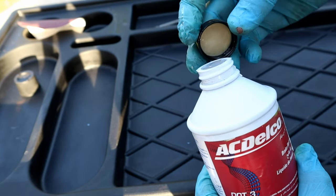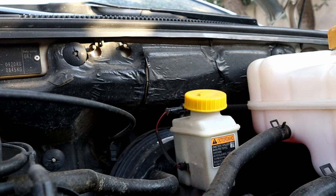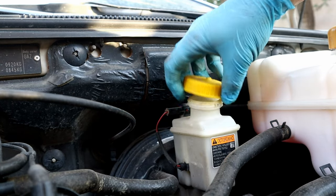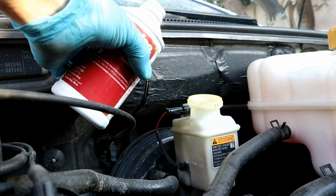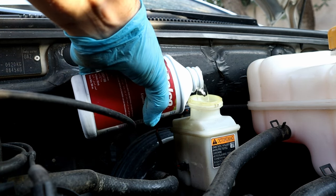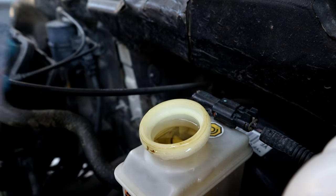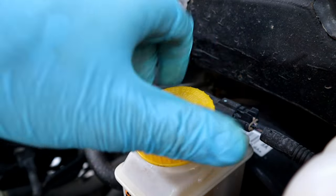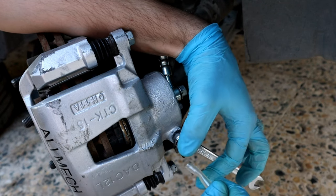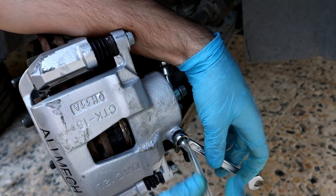Now we need to bleed the brake system and fill the brake reservoir with new fluid. Every time you fill up the brake reservoir, put the cap on after filling up because brake fluid is hygroscopic — it means it likes to absorb moisture. Okay, the brake reservoir is filled up.